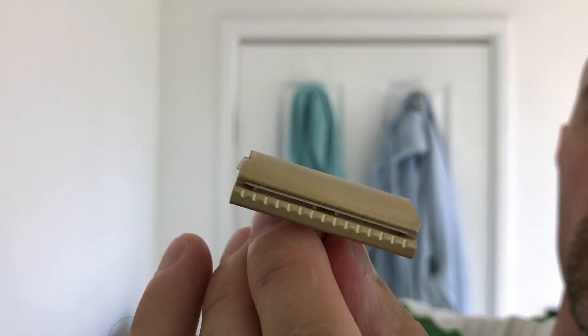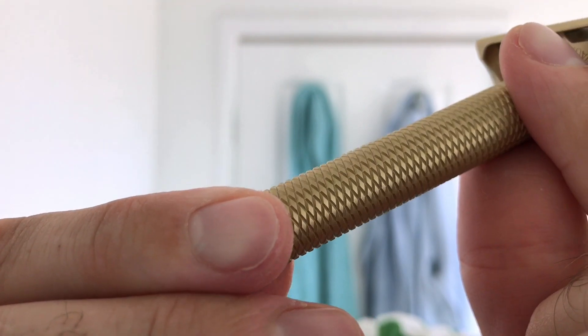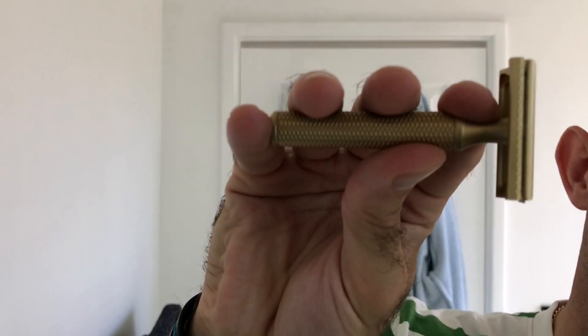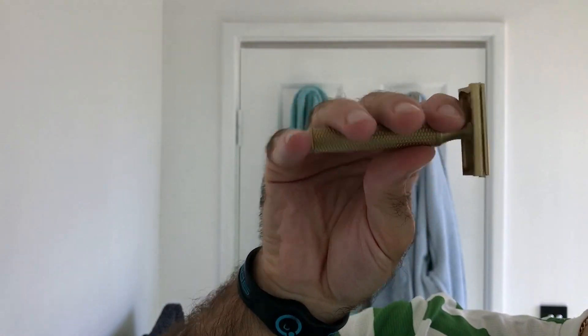This looks stunning, it really does. The knurling on the handle - it's absolutely spot on. The handle feels great. It's very short - I wasn't expecting it to be that short, but I love short handle razors. My Merkur 34C, which I no longer have, was one of my favorite little handles and this reminds me of it. My finger just sits nicely in there, and that's generally how I shave with these shorter handled ones. It's a lot of weight in it, beautifully machined - I can't see any flaws on it at all.